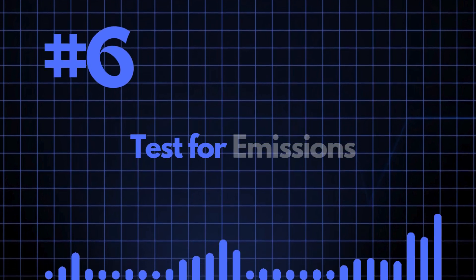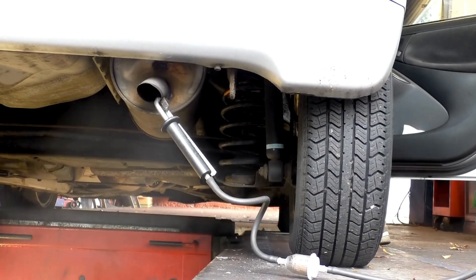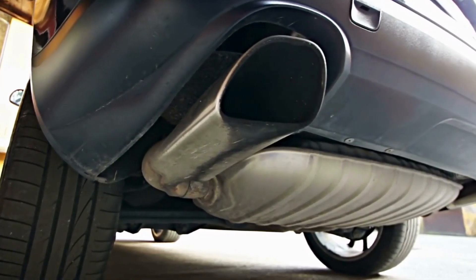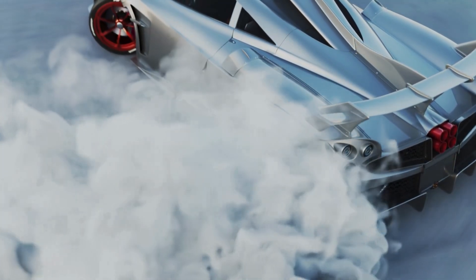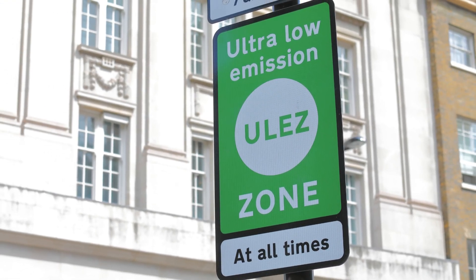Number six: test for emissions. It's also worth getting an emissions check done to make sure that the catalyst or the DPF filter, if your car has one, are working within normal parameters. This gives you a benchmark to ensure that after it's been tuned, you're still going to meet those emissions regulations in your specific local area.